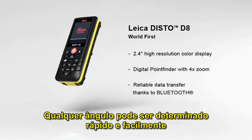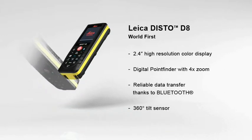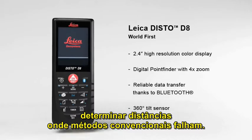Any angle can be determined quickly and easily with the built-in 360-degree tilt sensor. The combination of angle and distance measurements allows determining distances where conventional methods fail.